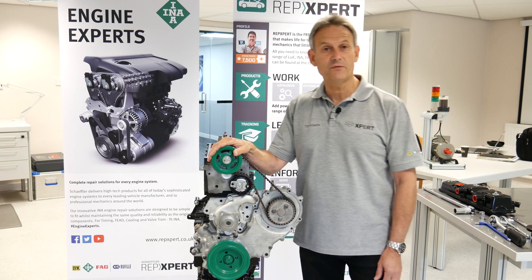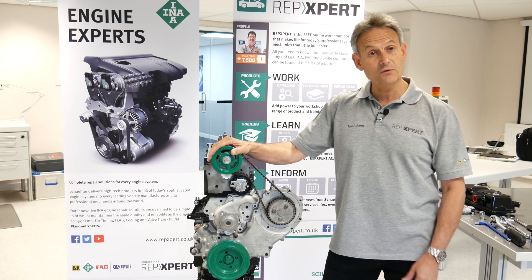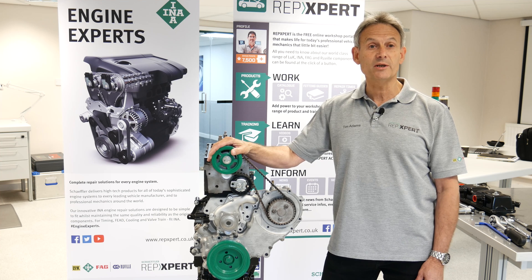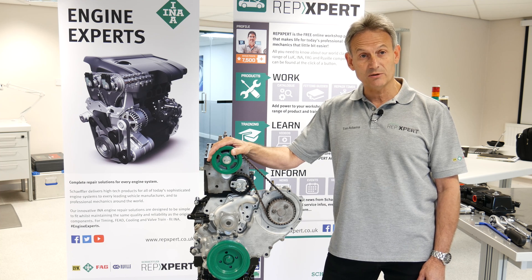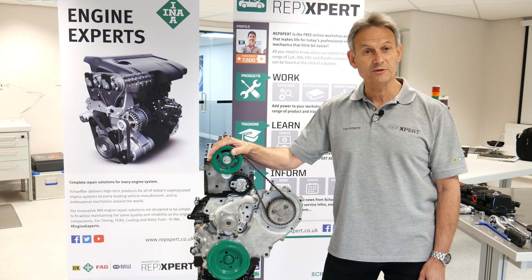That's the setup for the Ford 1.8 TDCi engine — I hope you found that useful. If you need any additional information please go to repexpert.co.uk or give us a call on our technical hotline. Thanks for watching.